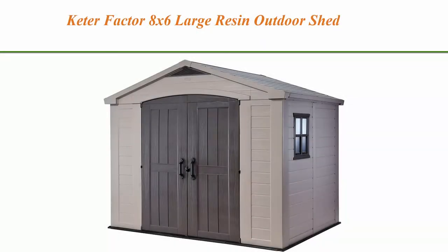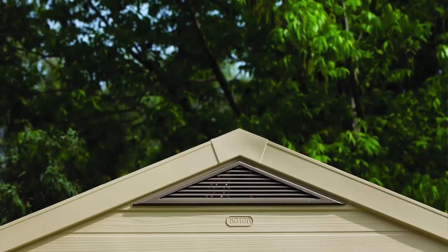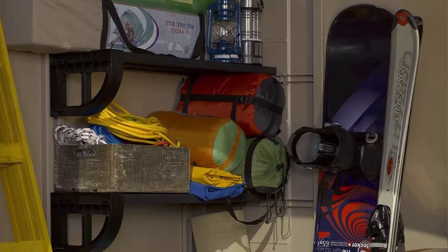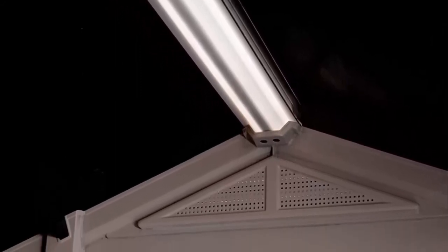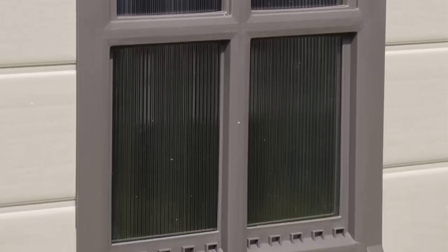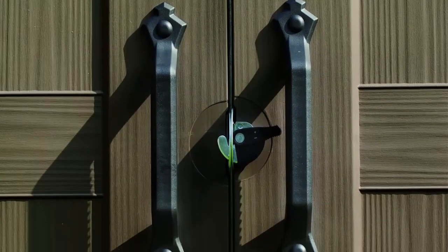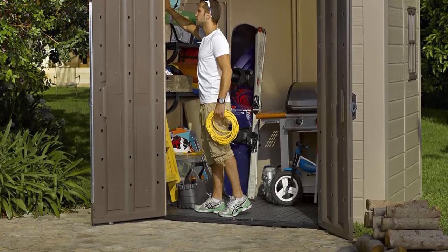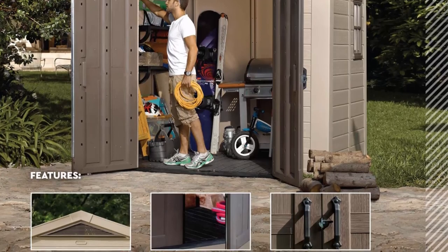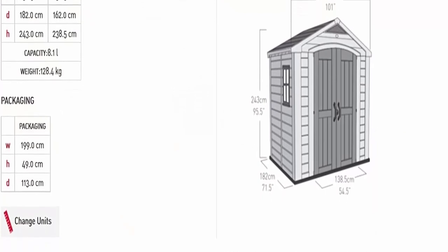Top 9: Keter Factor 8x6 Large Resin Outdoor Shed for patio furniture, lawn mower, and bike storage — Taupe Brown. Exterior dimensions: 101 inches W x 71.5 inches D x 95.5 inches H. Interior: 93 inches W x 64 inches D x 94 inches H. Large storage — 285 cubic feet capacity. Made from polypropylene resin plastic and steel reinforcement. Durable, weather resistant, waterproof, and UV protected; will not peel, rot, or rust. Skylight for natural light and vented for air circulation. Zero maintenance — includes adjustable brackets and two shelves.